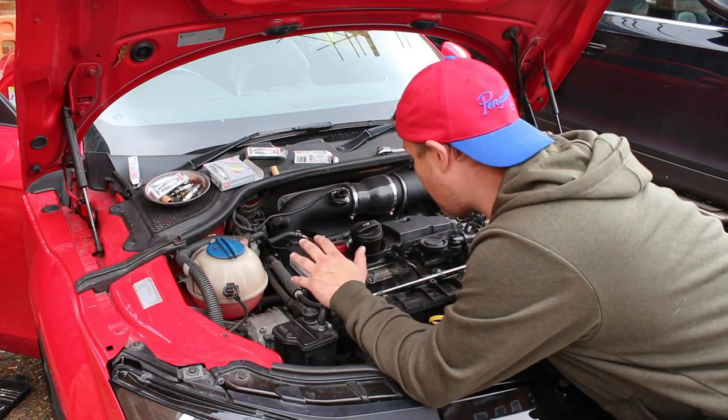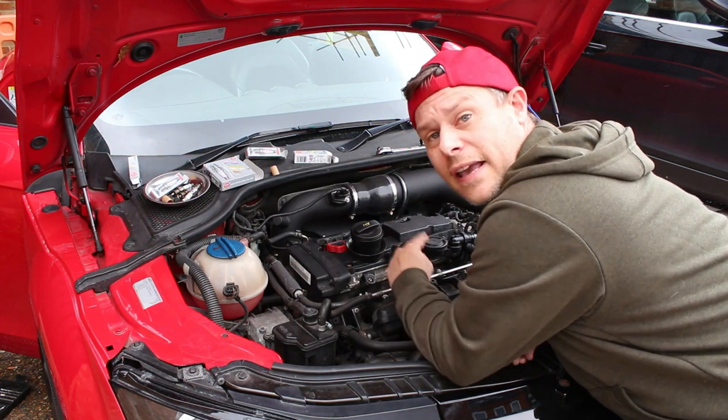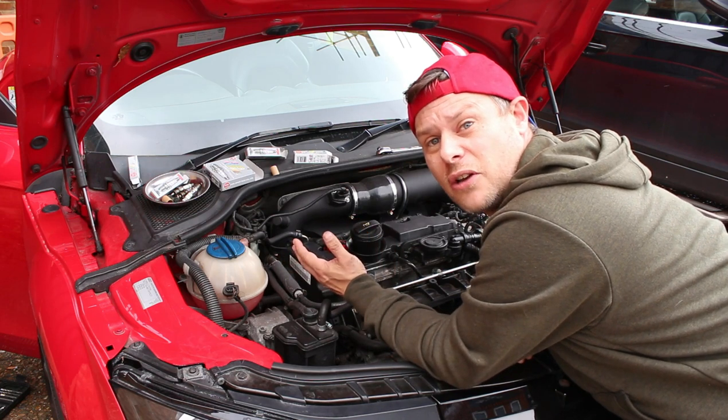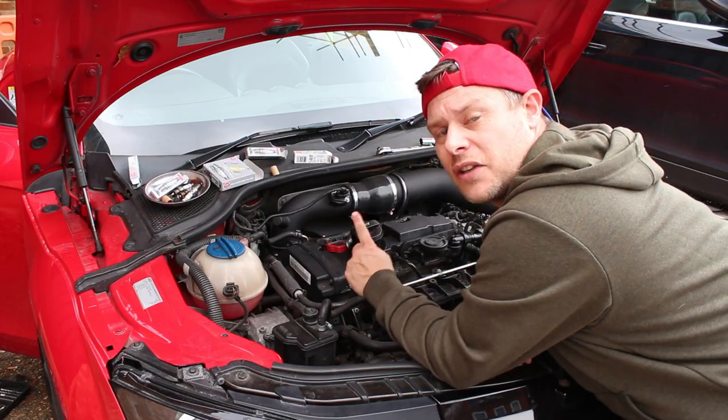The car seems to be running fine, so let's turn it off, get these all buttoned up and get off to the next mission - go and see this guy and see if we can help him figure out what this rattle is in his car. See you in a second.